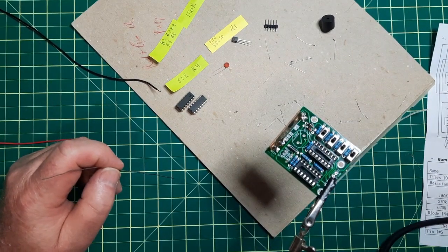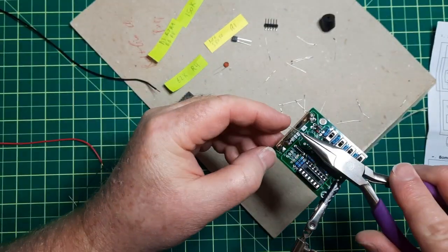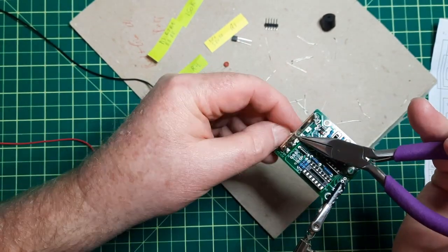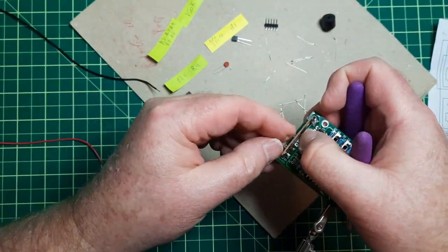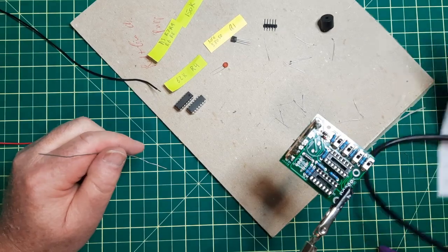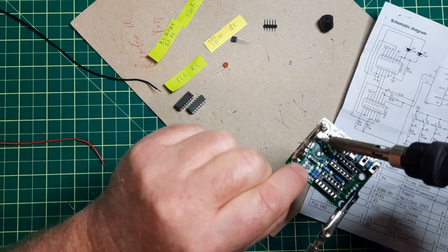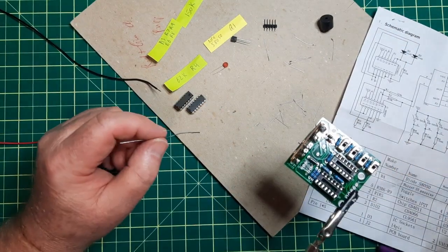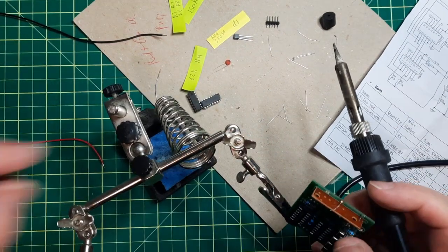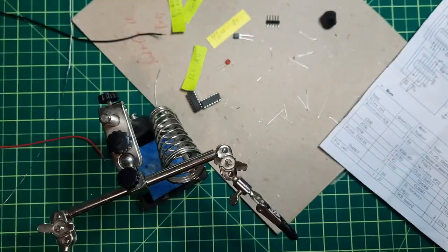We have a diagram here. 1 is connected, 2 is connected, 3 is connected, 4 is connected. I think I should do that with this wire. There we go — that's number 4. Number 5 is not connected. Number 6 is connected. I'll have to check that one. And number 7 I've got. And then 8 and 9.